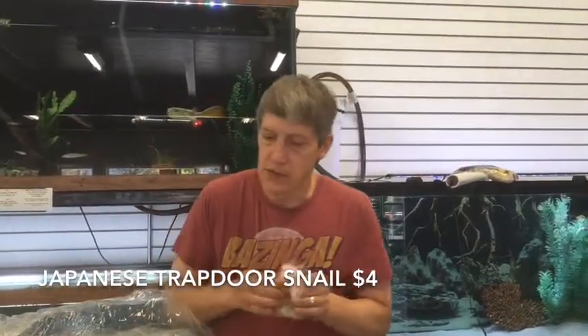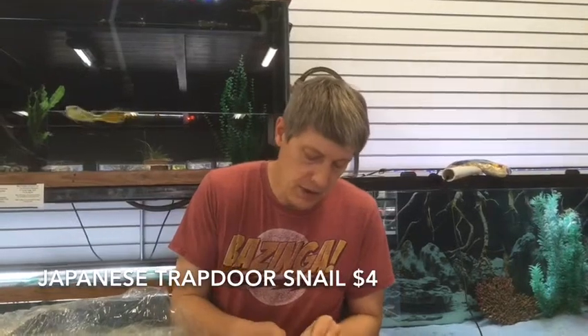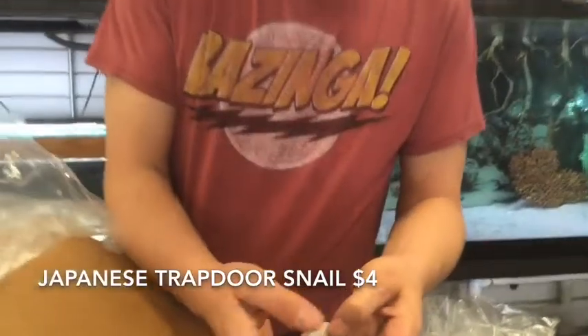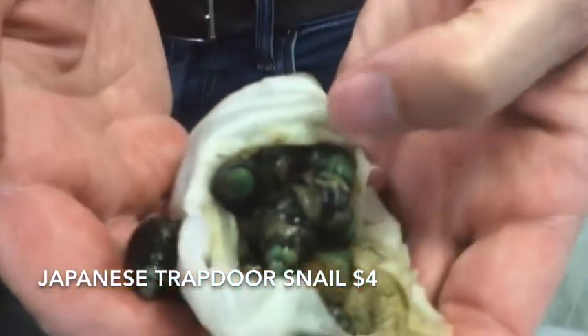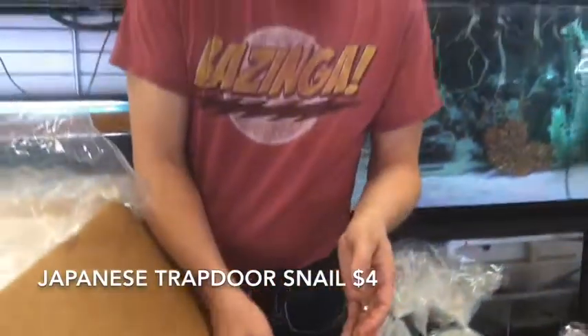Here we have some snails — I think these are spotted nerites, but let's see what we got. No, these are Trapdoor Snails — little Japanese Trapdoor Snails with a nice green, copper look to them. Super cool — that's part of our pond season.